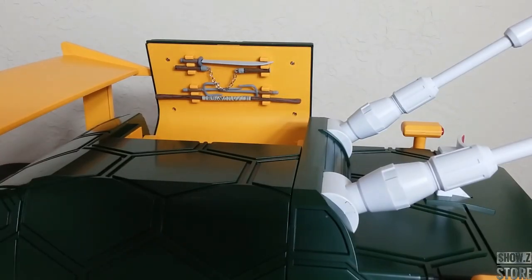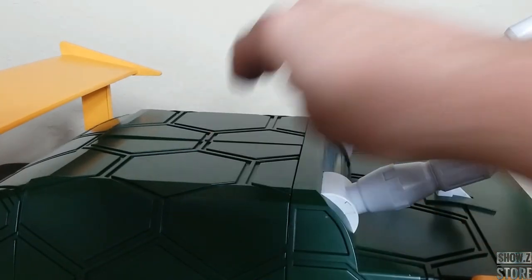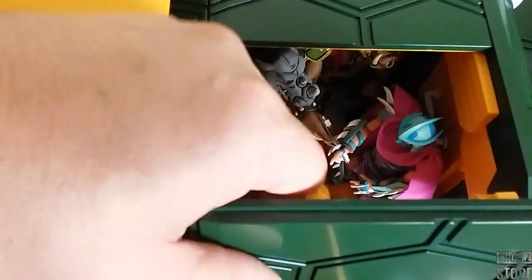One more nice little feature they included is a weapons storage area. You have the same thing on this side, so you can store all your weapons however you want and just have your figures inside the van. I could see a lot of these weapons getting bent up trying to sit in a van, so really nice inclusion. The Leonardo Bo Staff is a loose fit in there, but it still holds. Rock Steady, Bebop, and Shredder are in there, and it closes just fine with some of the biggest figures in the line.